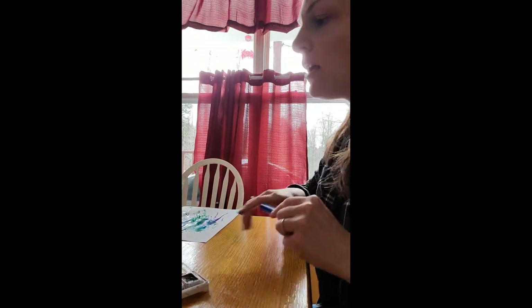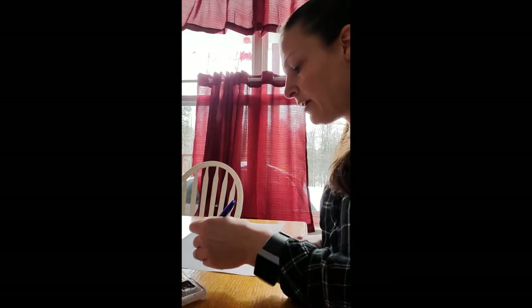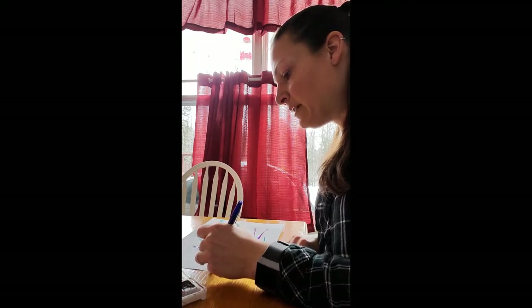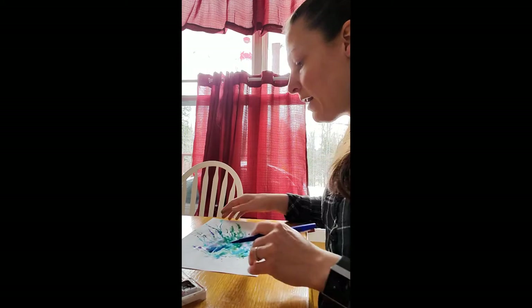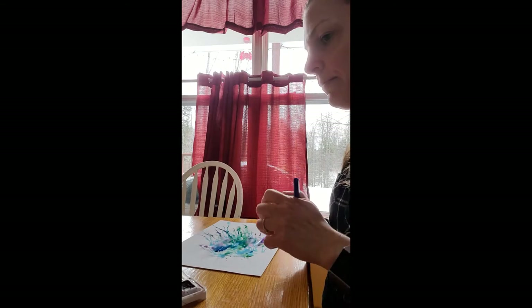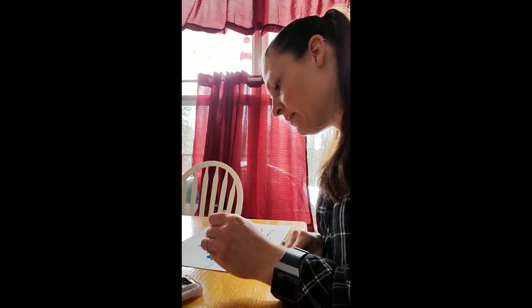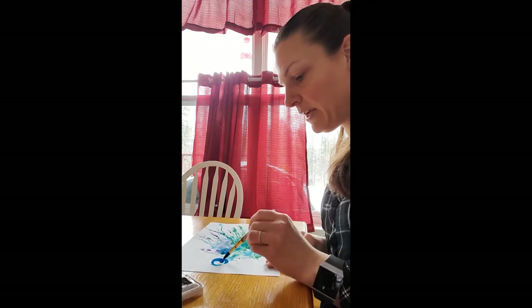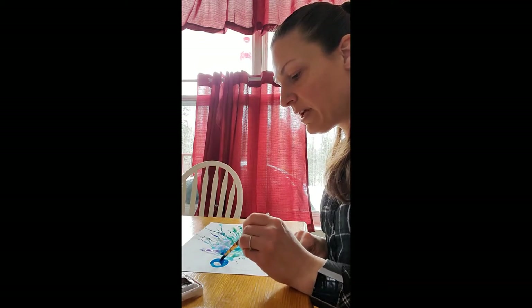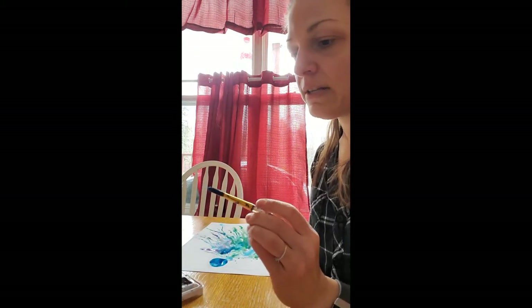We're going to paint those shapes. If you're more comfortable drawing them first and then painting the space in, you can do that, or you can go right ahead and paint them in using your brush. I'm going to draw mine in first. We're going to take our blue and paint in, trying to stay in the lines. What I like to do is go around the edges first and then fill in the middle. Make sure with watercolor your brush is nice and wet all the time.